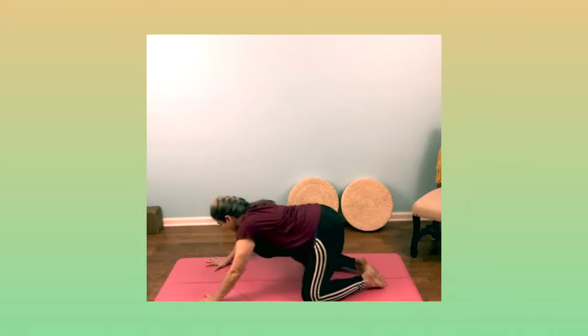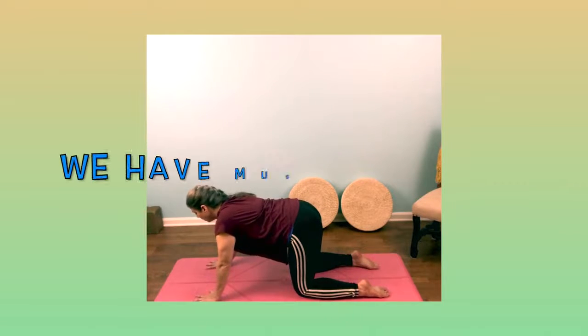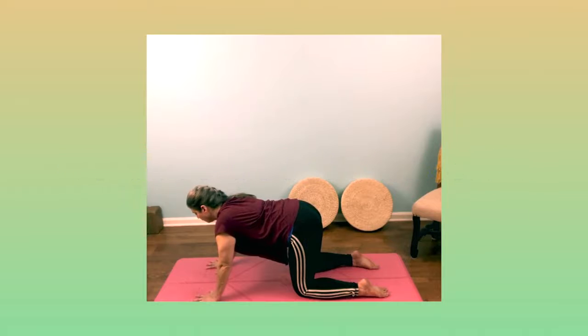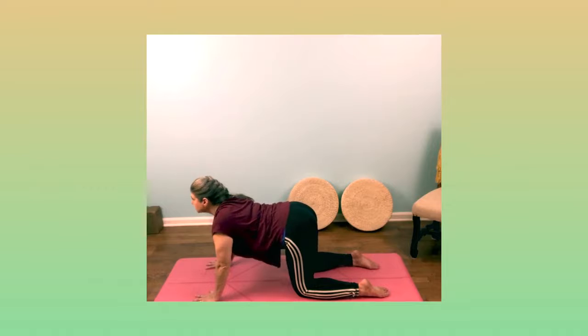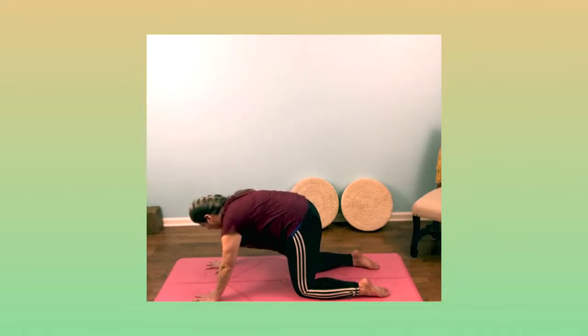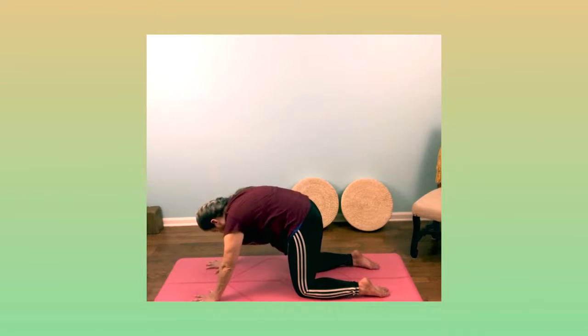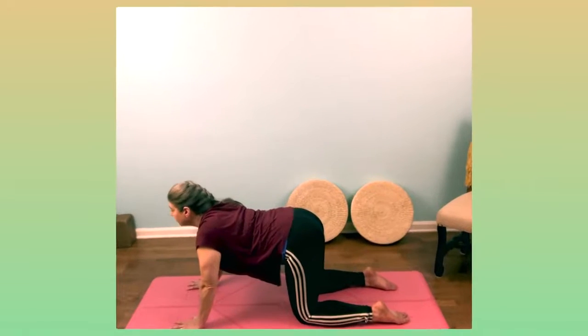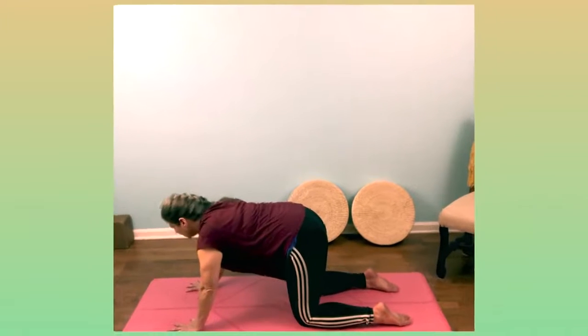Inhale and come up onto your hands and your knees, and we'll do some Cat-Cows. We know we have muscle memory — we've done these before. Take a deep breath in, and as you exhale, tuck your tail and round your back. Then inhale, come into your Cow Pose, spine towards the mat, and exhale, tuck your tail and round your back. Do a couple more Cat-Cows and notice how you're feeling — not just how you feel physically in your body, but notice how you feel emotionally.